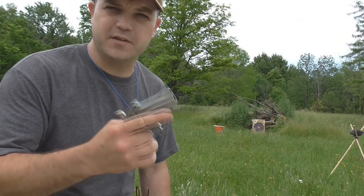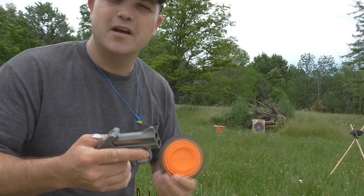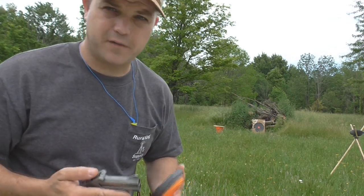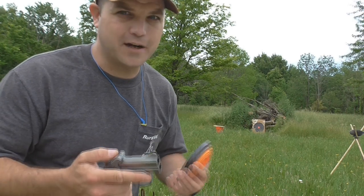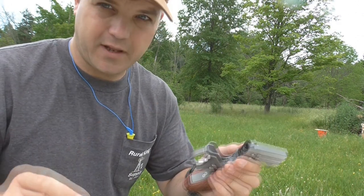Today we're going to be shooting this thing like it's a little pocket shotgun. We're going to be shooting some clay pigeons out of the air with it. But first I want to show you guys a general idea of what the spread is going to look like at 5 and 10 yards. It's not very good — it's not going to be the best for shooting clay pigeons out of the air, and there's a reason for that.